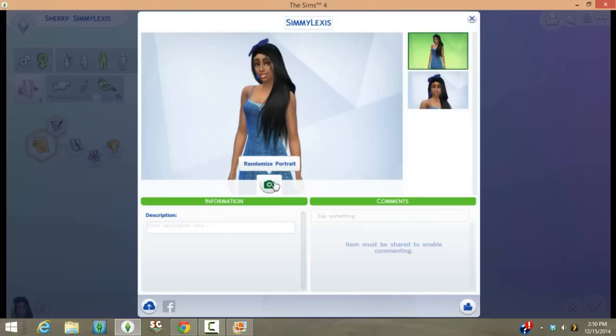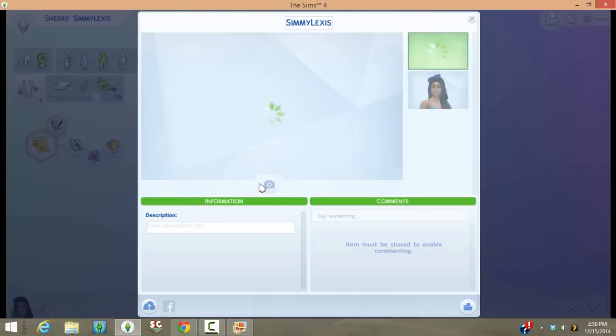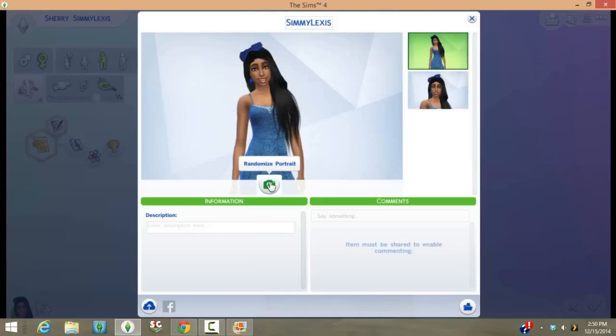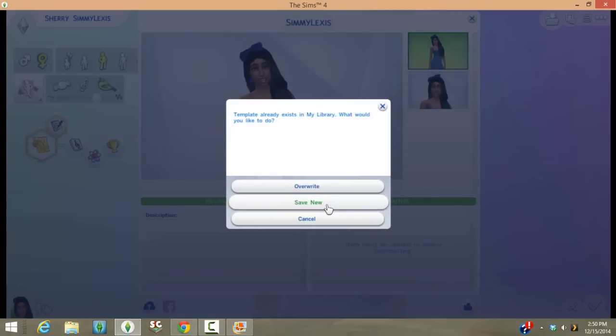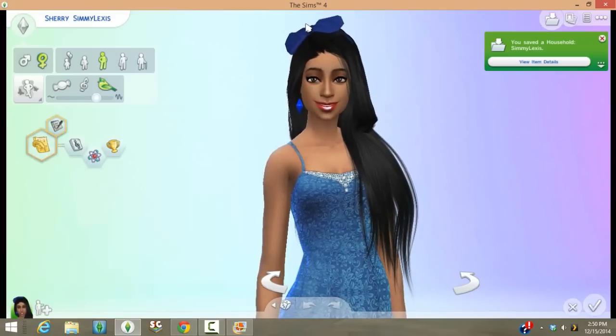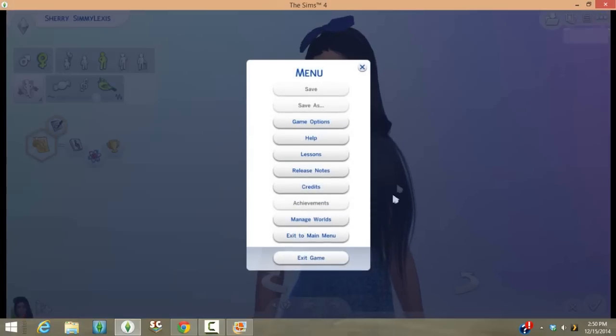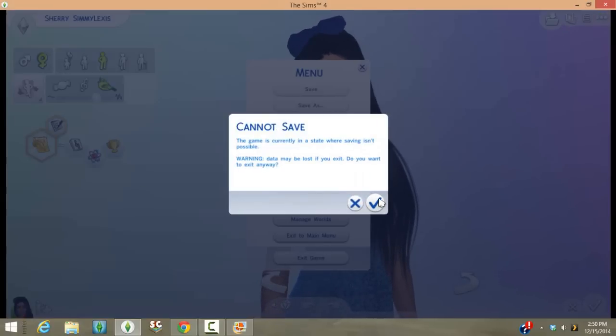Whatever picture you save this sim with is what is going to show up inside the file I'm about to show you. Keep randomizing until you find one you like, then press 'Save Household to My Library.' Press 'Save New.' You can also change the name up here — I recommend changing the name so there isn't any confusion inside your game.